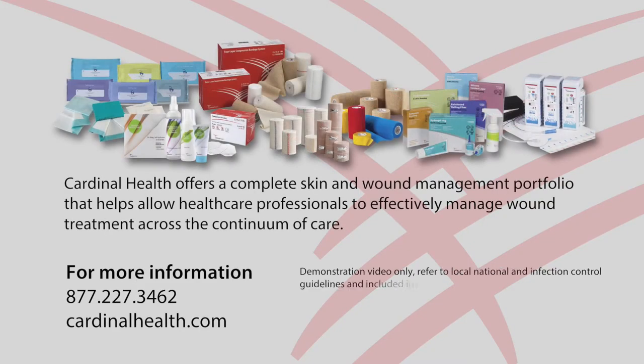For more information or to order, contact your local Cardinal Health sales representative. Call 877-227-3462 or visit cardinalhealth.com.